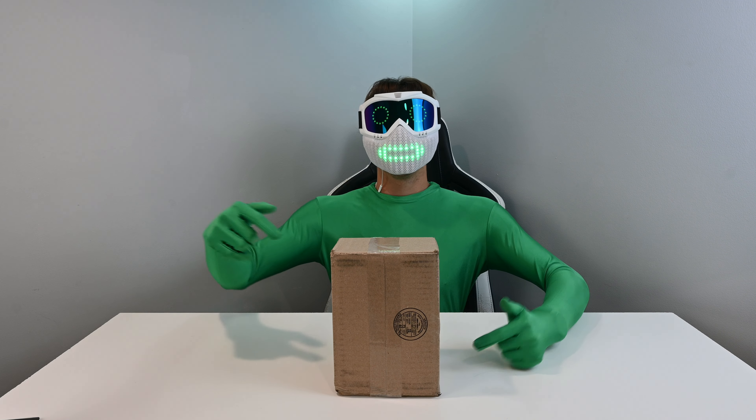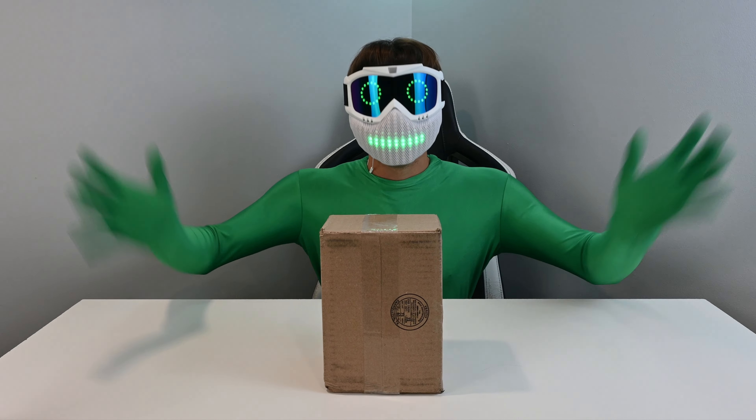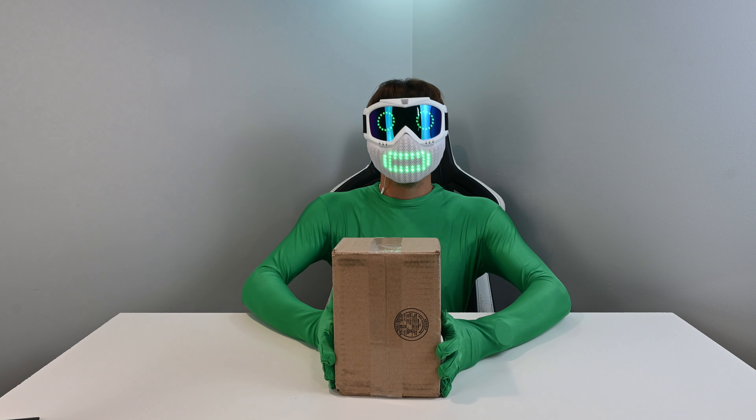Welcome back guys, and today we're unboxing the Samsung Fold 4. So without further ado, let's get right into it.